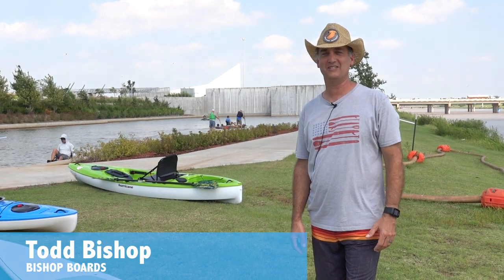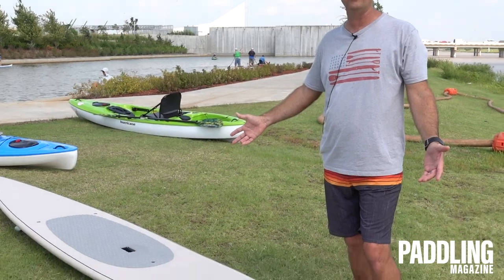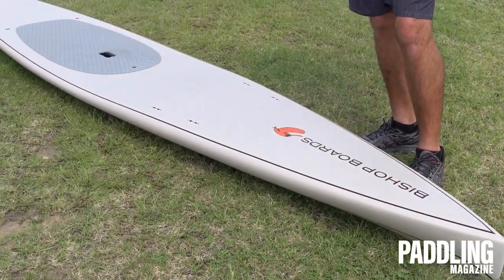Hey, what's up guys? Todd Bishop from Bishop Boards. How you doing? I want to introduce you guys to our newest board here. It's our first race board. It's called the Paddlefish.